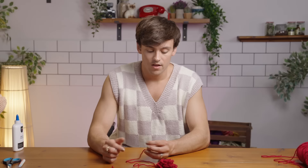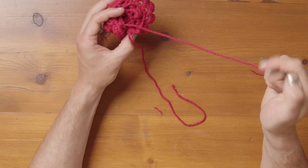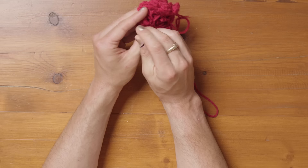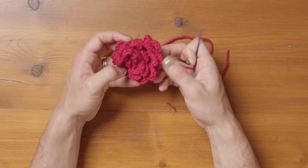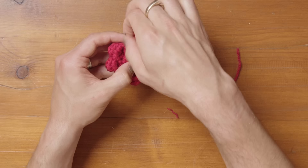Now we're going to sew it together so that it doesn't fall apart. Take your yarn and put it onto your darning needle. There's no real technique to where to sew these things together, but what I like to do is turn it upside down and just go through a few of the folds a few times, gently working your way around the flower. The nice thing about this sewing is that if you don't like the shape you can adjust it. If one end looks a little floppy, put your needle through there, take it through to the other side, and it'll give it a little bit of extra support. There we have our little rose.